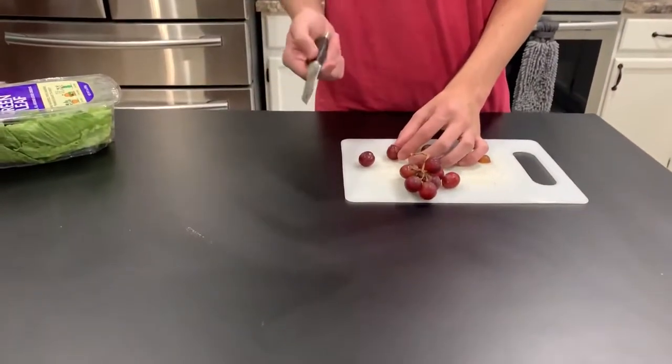I'm gonna be cutting some grapes up and I got some lettuce right here and some rice. Since I ran out of duck food I just gotta cut the grapes — actually don't choke on them. I'm just gonna be giving them some lettuce, jasmine rice, and some grapes.